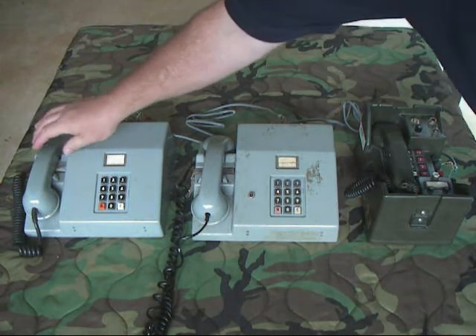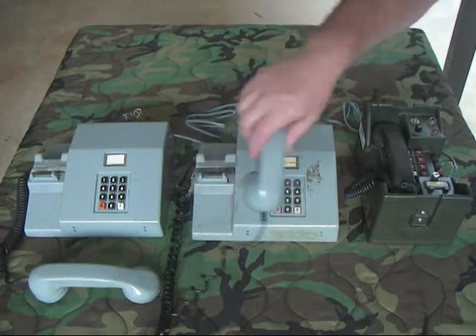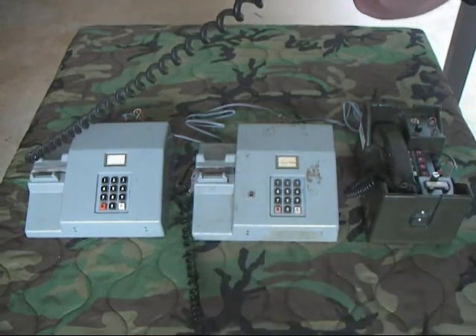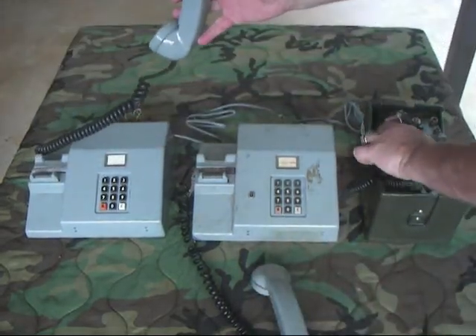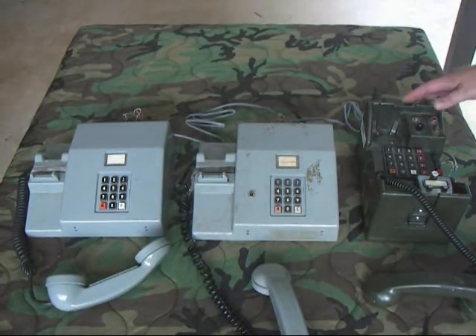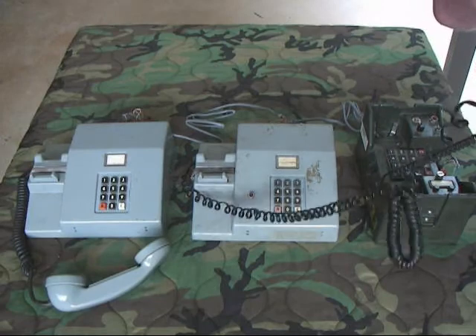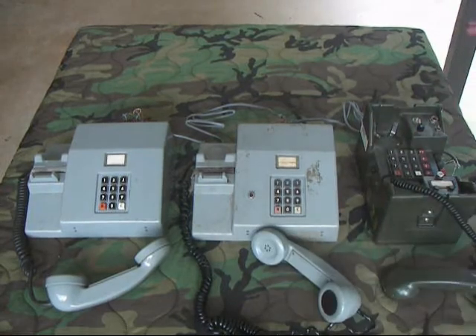We're going to take phone A off hook. Notice all the other phones rang. Now if we pick up phone B, we have audio back and forth between phone A and phone B. If we pick up phone C, between phone A and phone C we also have audio. But the quandary of the problem comes in between phone B and phone C — we will not have audio. Test one, two — no audio between those two phones. That's where the problem lies.